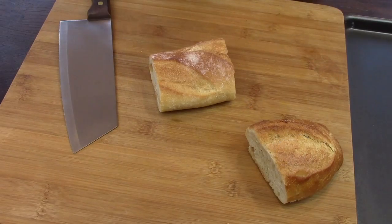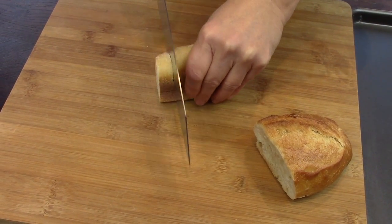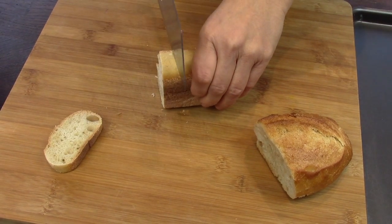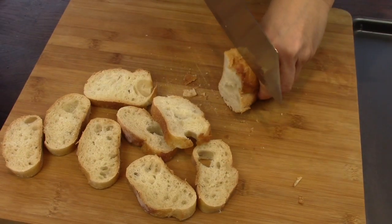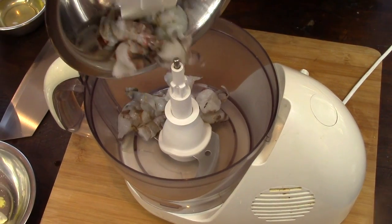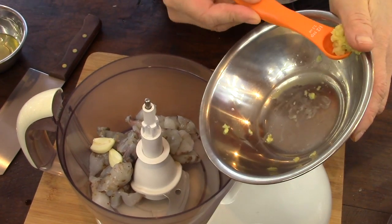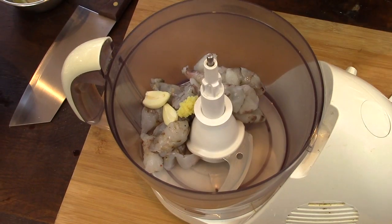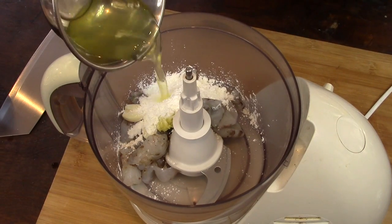I cut the bread into 12 slices of 1 cm thick. I use bread from the day before — it is better for frying because it is drier. I put in the mixer: the shrimps in pieces, the garlic cloves, and half a teaspoon of grated ginger, and 15 grams of cornstarch.